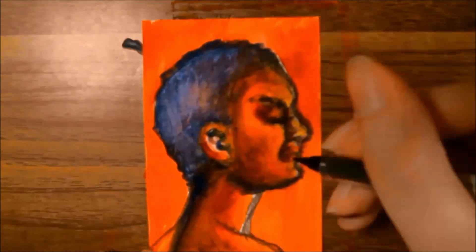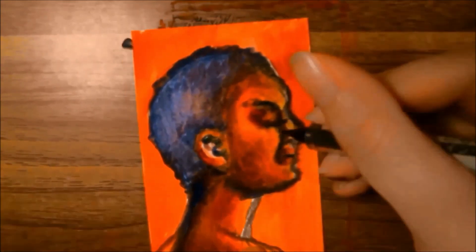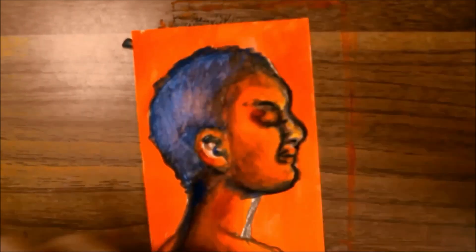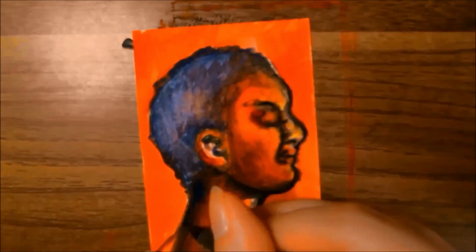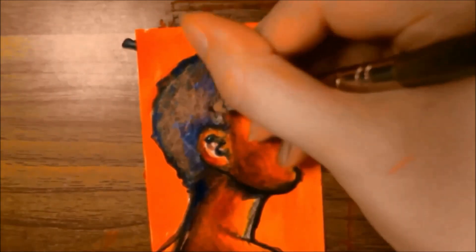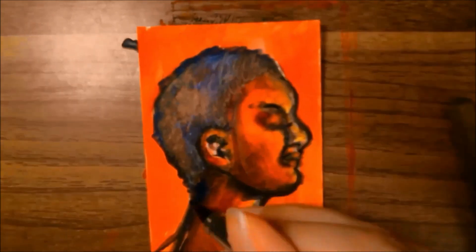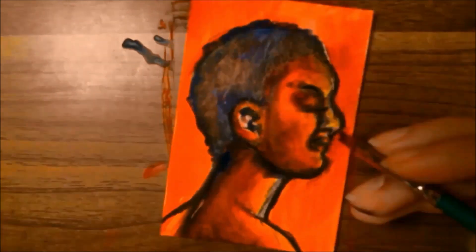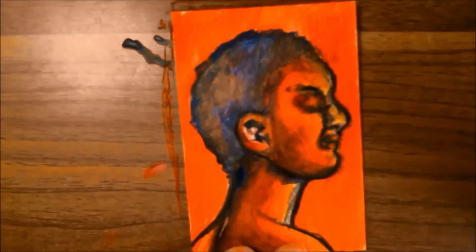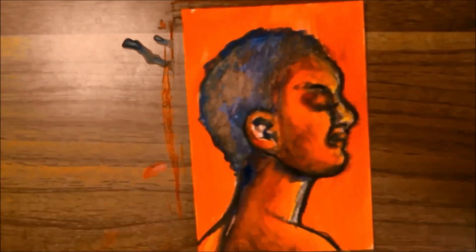At this point I start pulling in that Kuretake black marker again just to help further define the lines I already have. It did bleed a little bit into the background — that part was apparently not completely dry — but I was able to fix it slightly by going back over with the red and covering up the bleed spots. I also pull in some yellow into the back of the hair over the blue to create highlights, and I used the same ebony pencil from the sketch to bring in a little bit of shading. Overall this was an interesting experiment to see how the same supplies can work on two different papers and look completely different because of that paper choice.